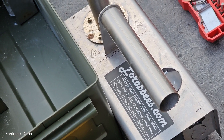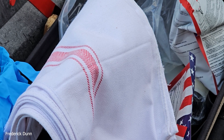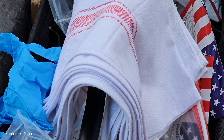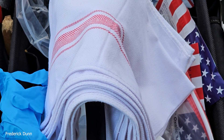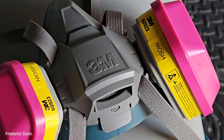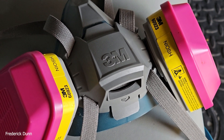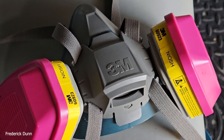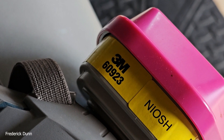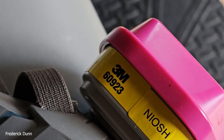We have cotton towels that I lay over the entrances to keep the oxalic acid vapor inside the hives for at least 10 minutes — that's the dwell time. And of course the 3M respirator for safety, the 3M with filter 60923. They have to be certified for organic gases. You need to protect your lungs — oxalic acid is potentially dangerous.